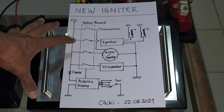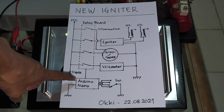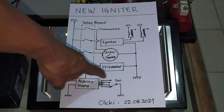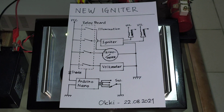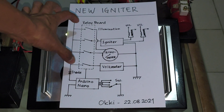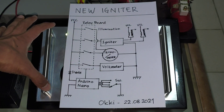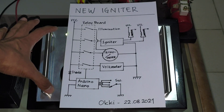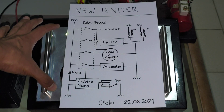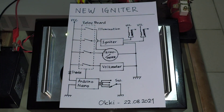The microcontroller reads the rotary switch and then activates the relays.